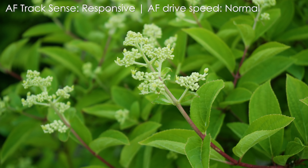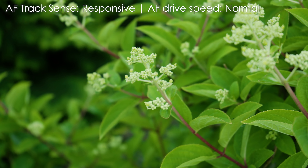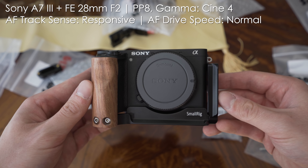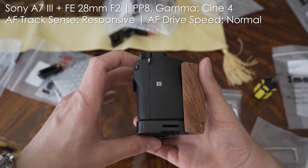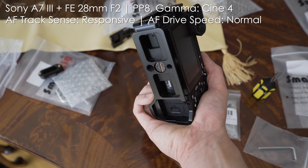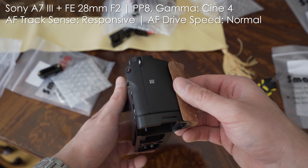The A7 III is equally optimized for both stills and video. Some advanced features like 4K 60p or 10-bit video recording are not here, but the video from the A7 III is still great. The sharpness is class-leading since it is 6K video downscaled to 4K, the dynamic range is excellent, so are the colors, and the big strength are Sony's color profiles. My favorite setting is picture profile 8 with gamma changed to Cine 4, which works great for color grading — so no complaints here either.